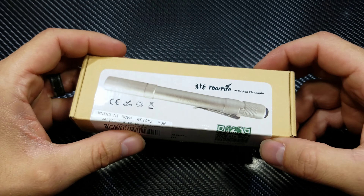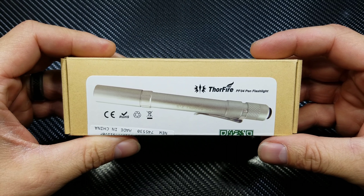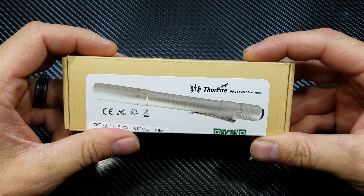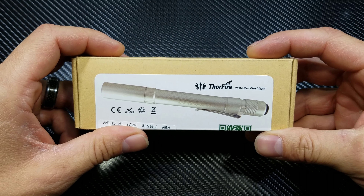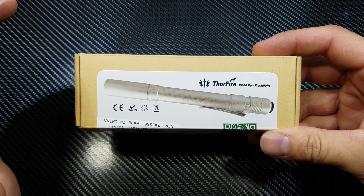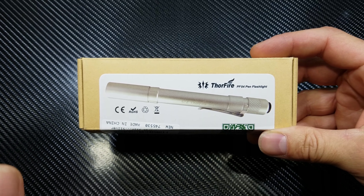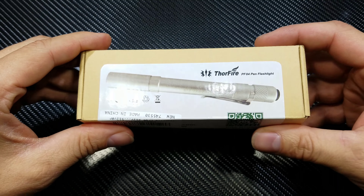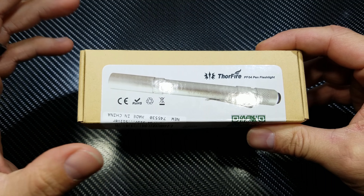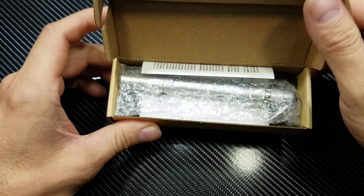Before I give my honest review, I did put the cells in and test the output. On high I got 240 lumens out of this thing at 30 seconds, which is FL1 standard. So 240 lumens is what I got. Let's open this up and I'll show you guys what's inside the box.